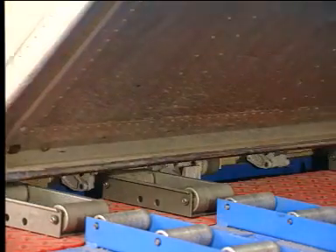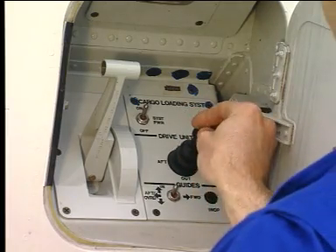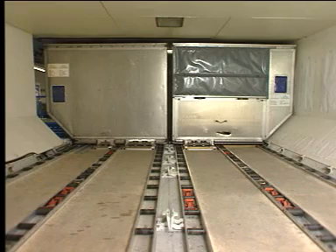Release the joystick. It returns to the neutral position, then select the split function by pressing the joystick down. Both containers are separated and the retractable XY guide rises.